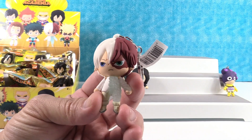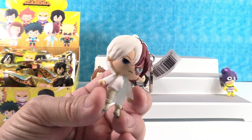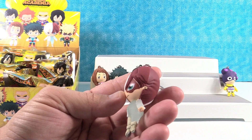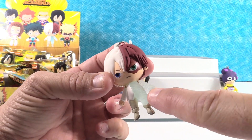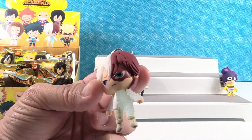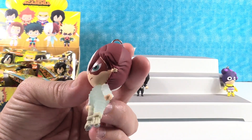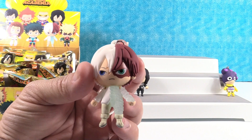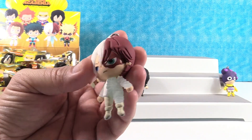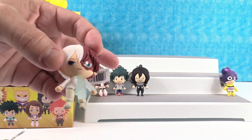Oh, that's awesome — so we have Two-Face in anime form. He looks so cool. Who's this? This is Todoroki. I love what he's made of — one half of his body is like crystal or something. It's ice. On his right side he can use ice, and on his left side he can use fire. That is a really neat figure.